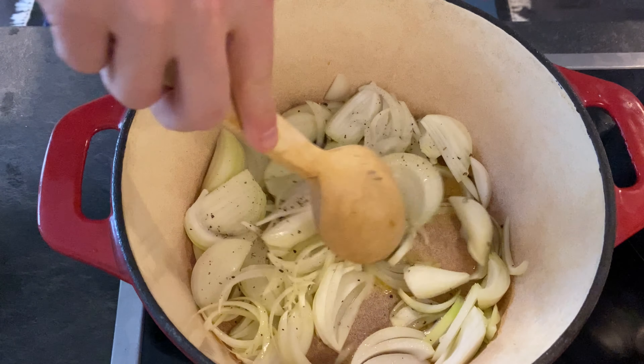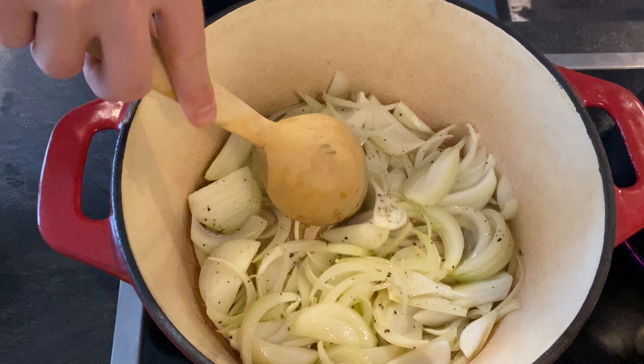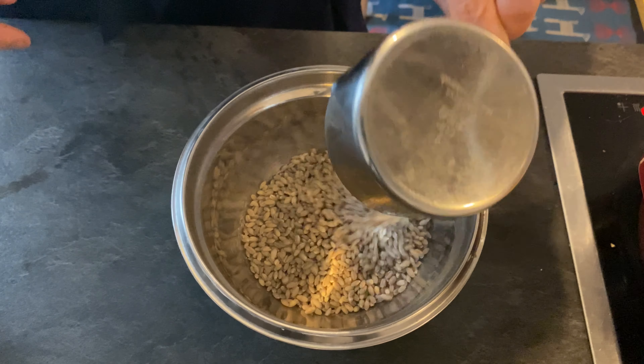Hey everyone, I'm Joe Bauer and today I'm going to show you how to make kasha varnishkas. Traditionally it's a lot of caramelized onions, kasha or buckwheat groats, and bowtie pasta. It's kind of like an episode of Seinfeld — don't overthink it.